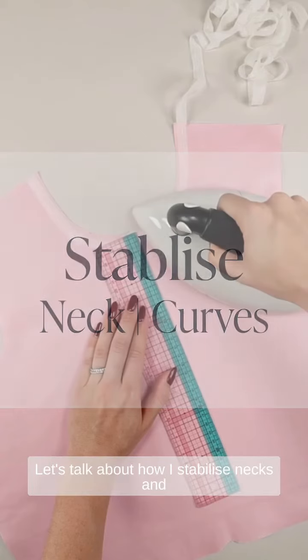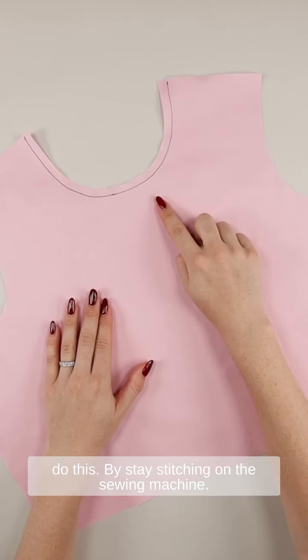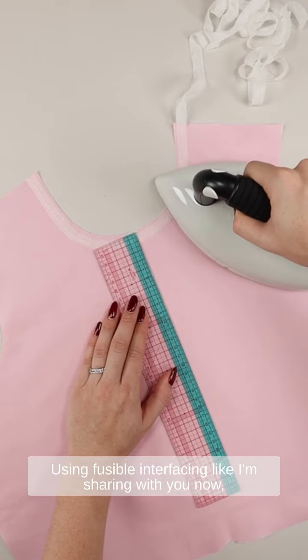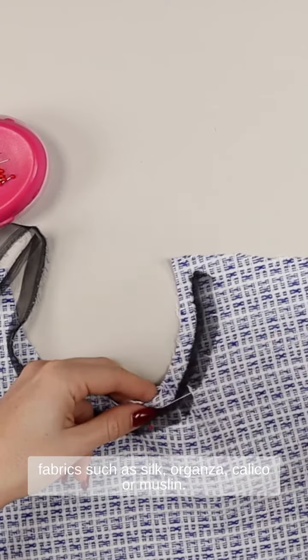Let's talk about how I stabilize necks and curves in the garments that I'm making. There are a number of ways you can do this: by stay stitching on the sewing machine, using fusible interfacing like I'm sharing with you now, or following more of a couture method and using fabrics such as silk organza, calico, or muslin.